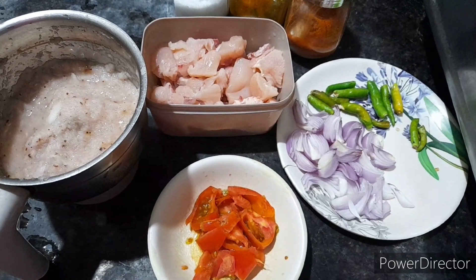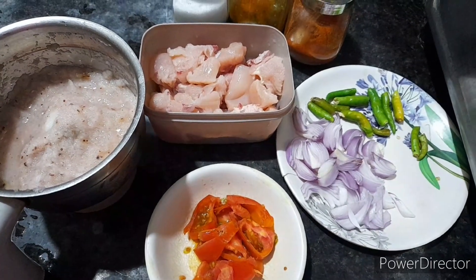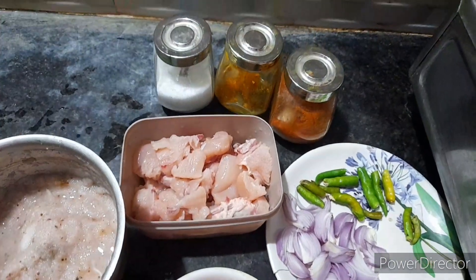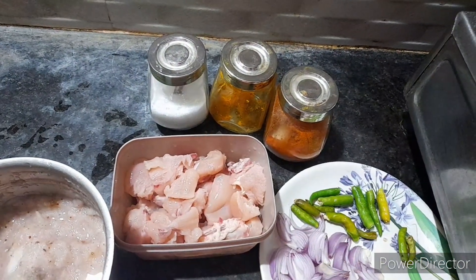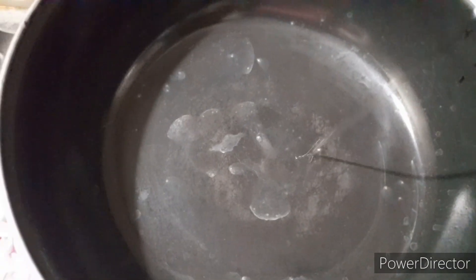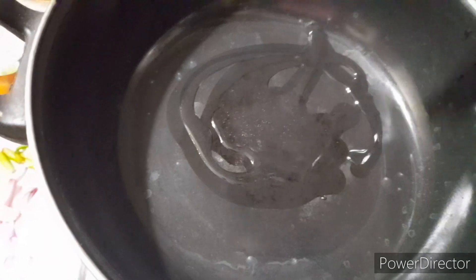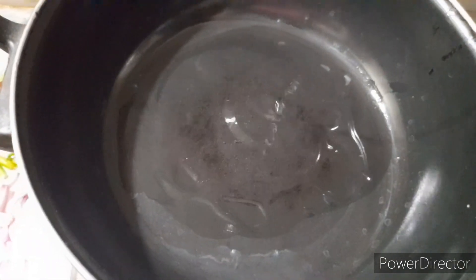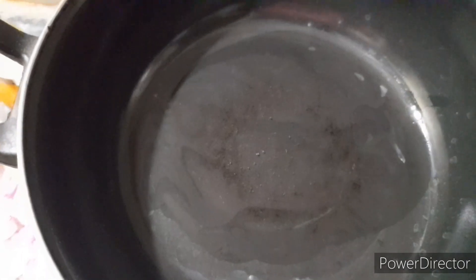First, we will get the onions in the pan. We will put the onions in the pan and cook the chicken. Put the chicken in the pan. Put the stove on, then we will put the oil in the pan. Pour from hot oil.